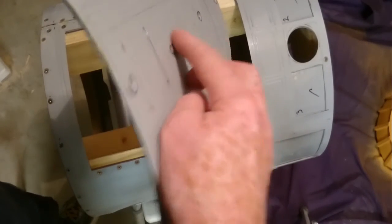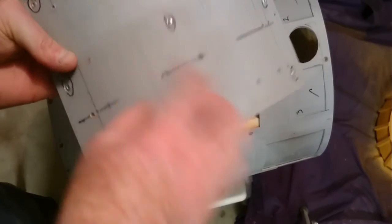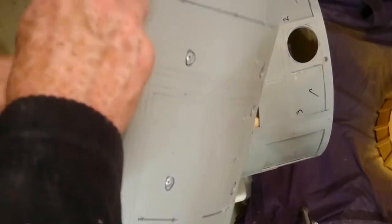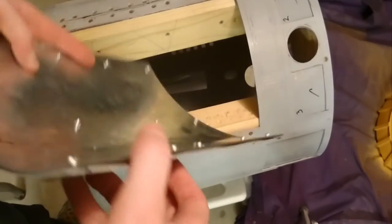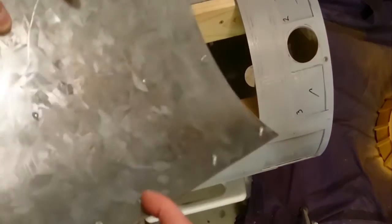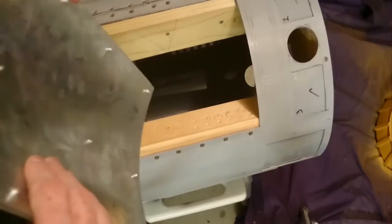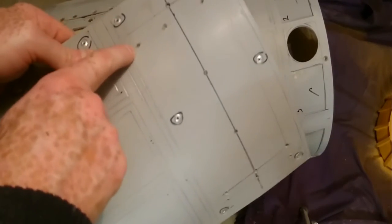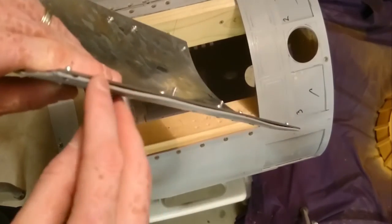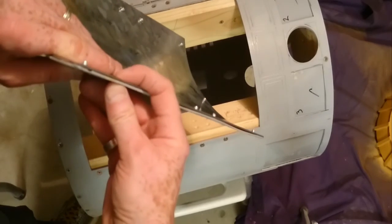Problems you'll face: first, you might get a rivet that doesn't sit quite flat. In that case, use the Dremel and gently grind the head off until it's below the surface. The other problem is the ends of the rivets sticking through the back — that's normal, that's how rivets work; they get pulled back, spread, and fill the hole to hold it in place. The problem is those ends will foul on the wood frame. Also, the plastic may be bulging because when it's under tension it wants to flex out.